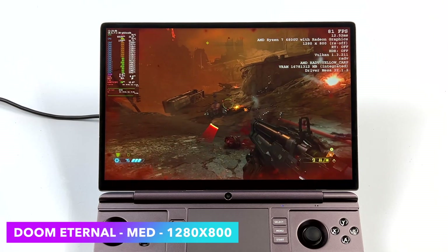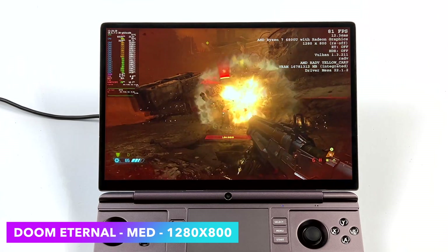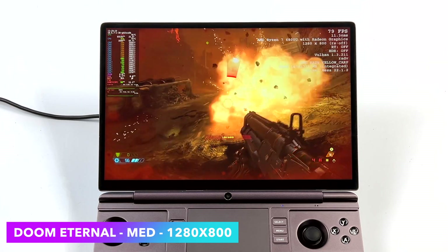The 6800U does an amazing job with Doom Eternal. Here it is at 1280x800 medium settings and we can get up into the 80s fps, so this is one of those games that's going to be fully playable on this device.